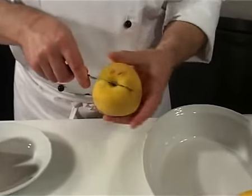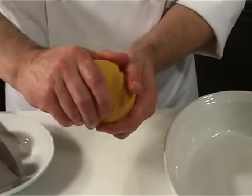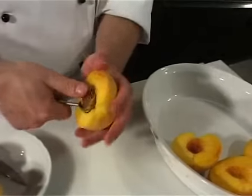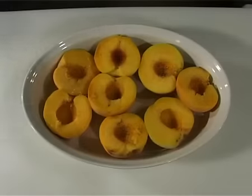Drain the tinned peaches or cut the fresh peaches in half, removing the stone. Place the peaches cut side up in an oven dish suitable for both microwave and traditional cooking.